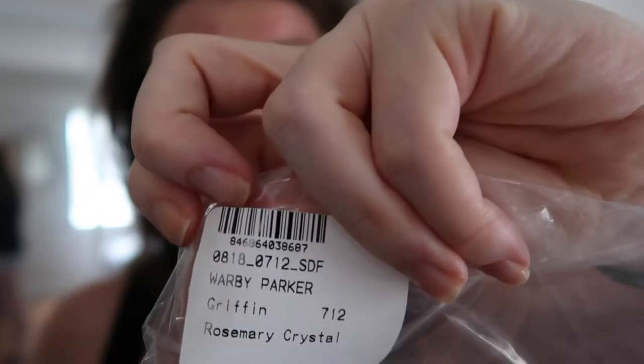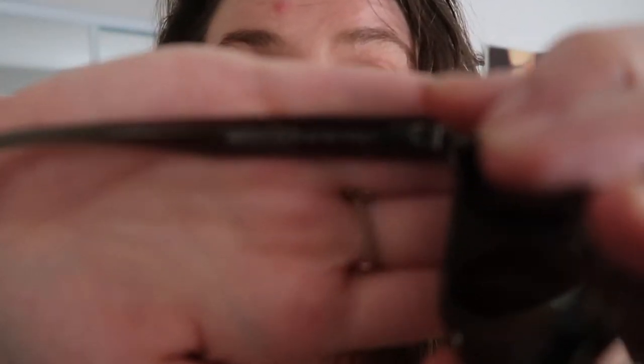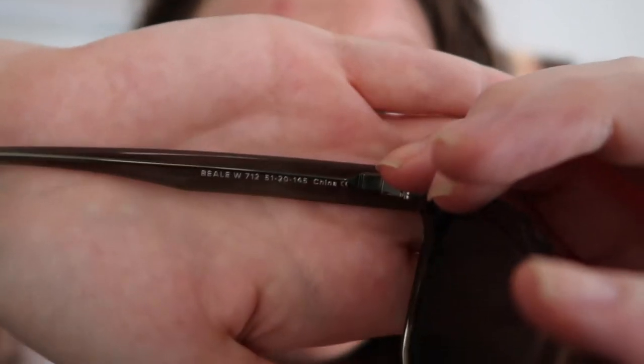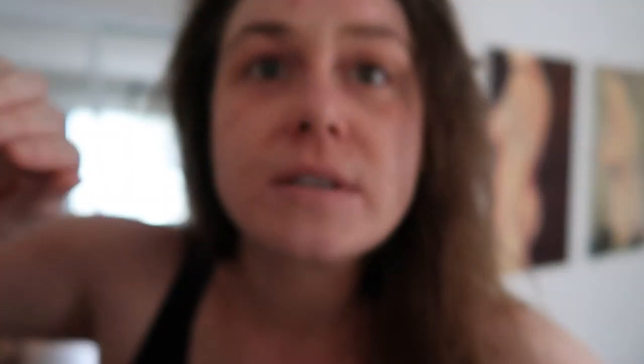But this is really... I'm just starting to get moderately infuriated. This says the Griffin, okay? Clearly says Griffin. This is why I recommend every time you check the inside of the frame. Look at this — it says Beale. Beale is not Griffin. Let's look at them. I already hate them because of all of this process. Rosemary Crystal. These are the Beale, not the Griffin. Please ignore the bag I just showed you because they keep sending me the wrong frames. It's really frustrating.